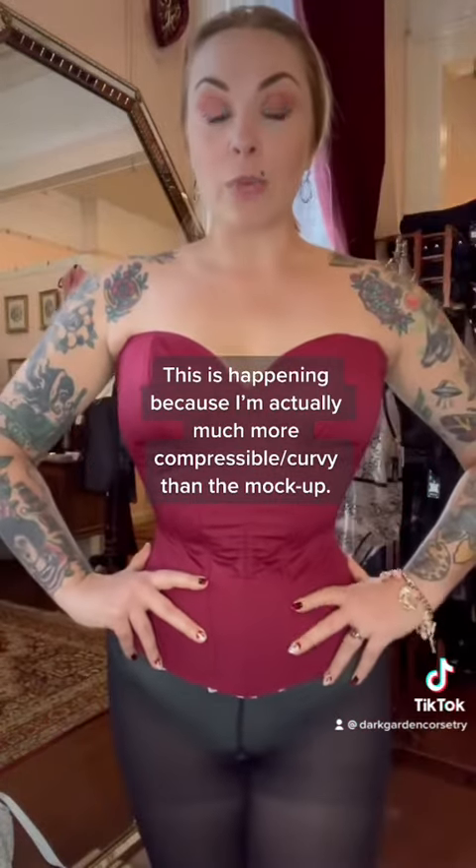This is not normal. It's not my body, it's not the corset — it's just how the pattern is interacting with me. So Autumn is going to make a couple of changes, bring it back, and we'll see.